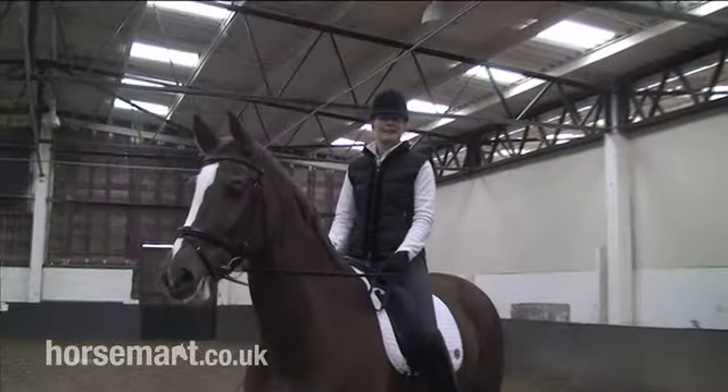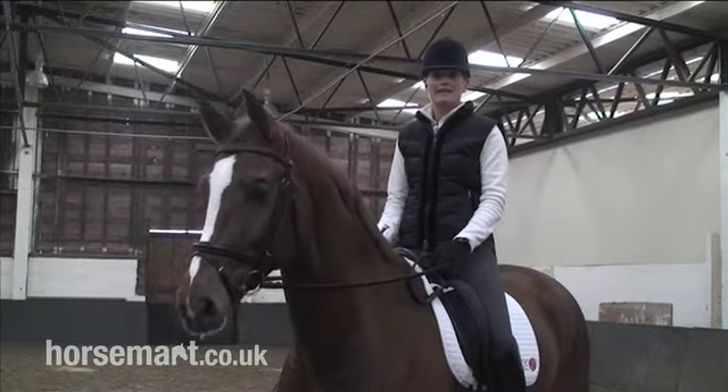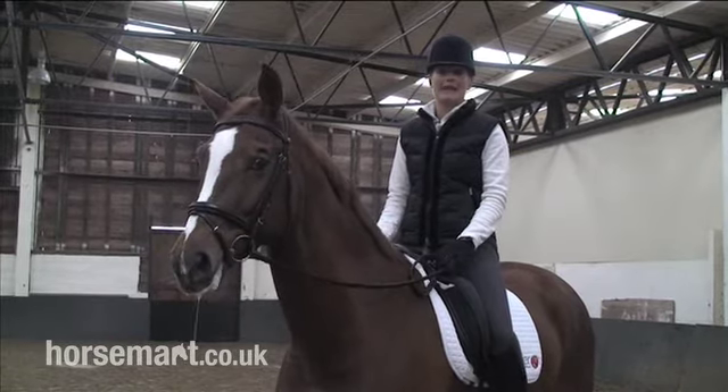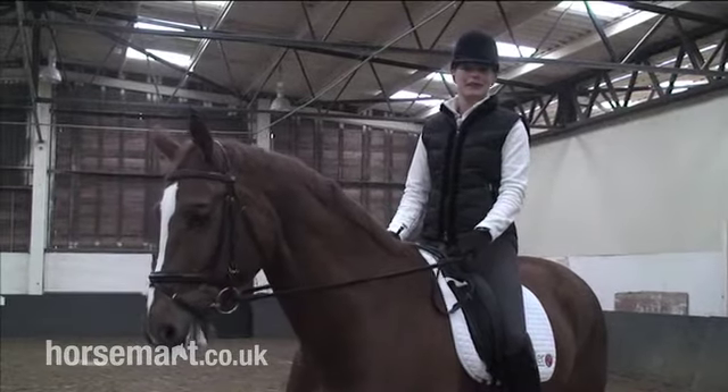Hi, I'm Anna-Ross Davies and today I'm going to show you how to ride a correct shoulder-in. Shoulder-in is an important suppling exercise. It requires the beginnings of collection and the horse taking more weight on the hind legs, which helps develop the work for high-level dressage.